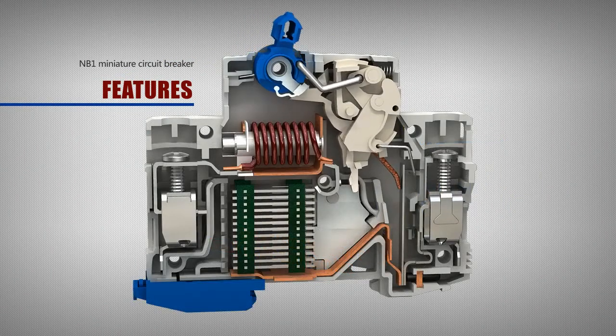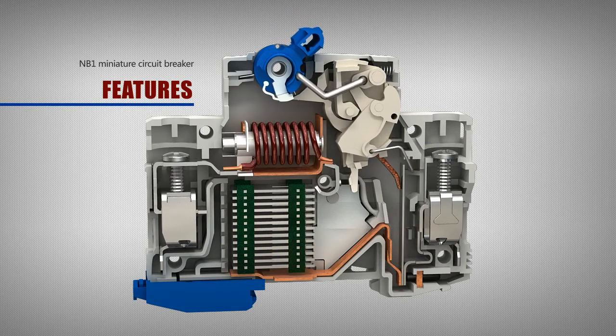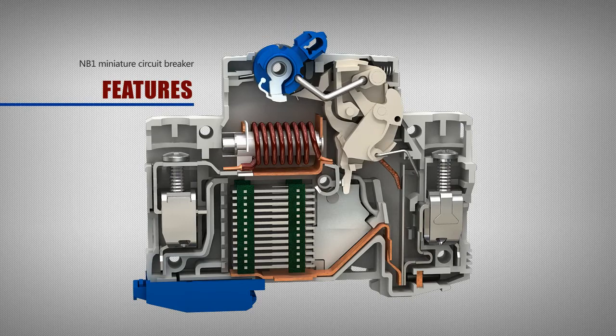Energy storage operation. The energy storage operation design enables quick make and long life. It can greatly reduce the impact on contact terminals from voltaic arc when operating, and improve the electrical life of the circuit breaker.